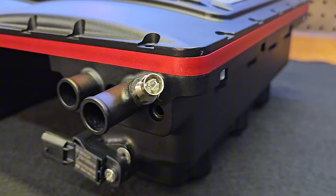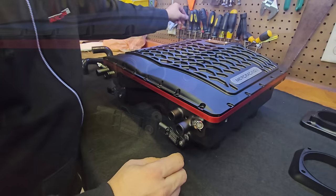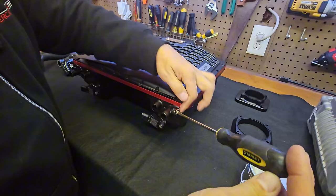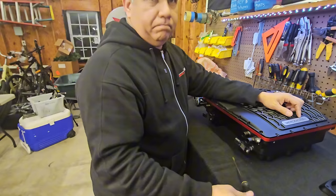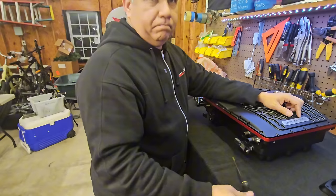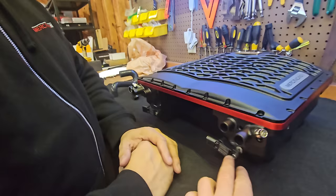Going back to the blower — something very cool about the water lines: the bleeders are now in the front instead of the back where they normally make a coolant mess. There's a really cool bleeder in the front — you just twist it open, you'll see the air bubbles come through, then you close it and you're done. No more breaking off bleed screws in the intercooler core — and actually it's not even part of the intercooler, it's part of the cast body itself.